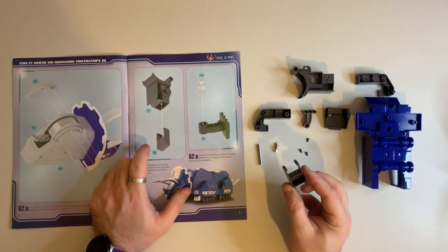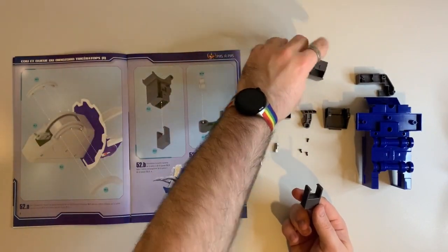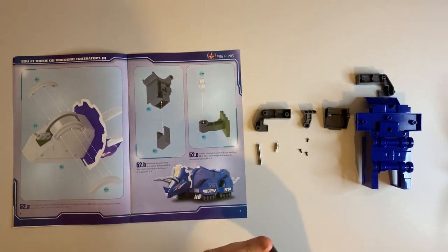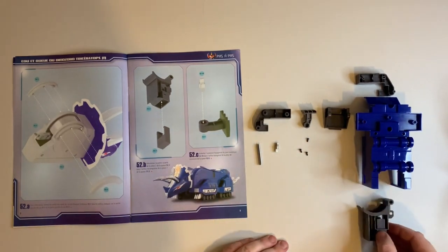Section B: we're going to take 52-3 and insert it into 52-2. This will just go straight into place and clip into place — just like that.